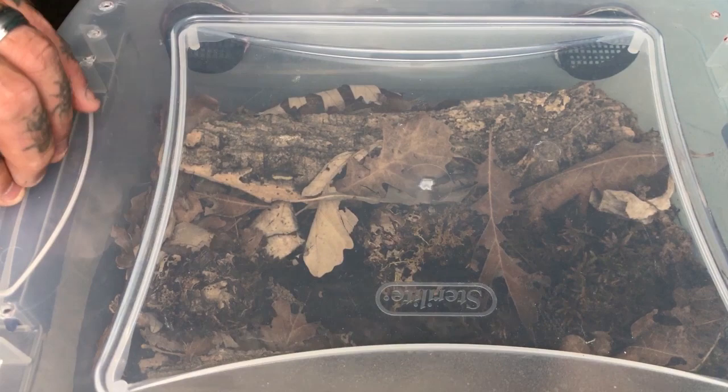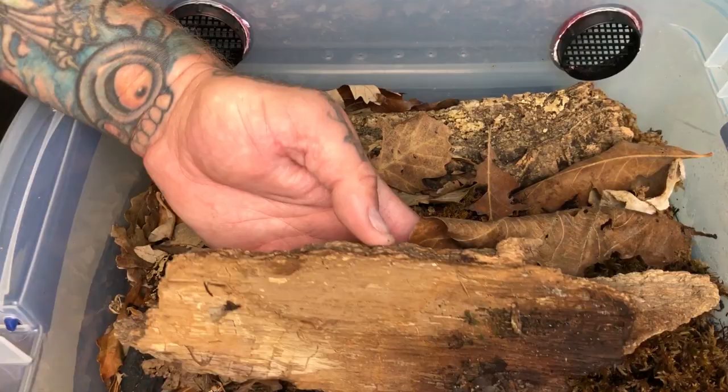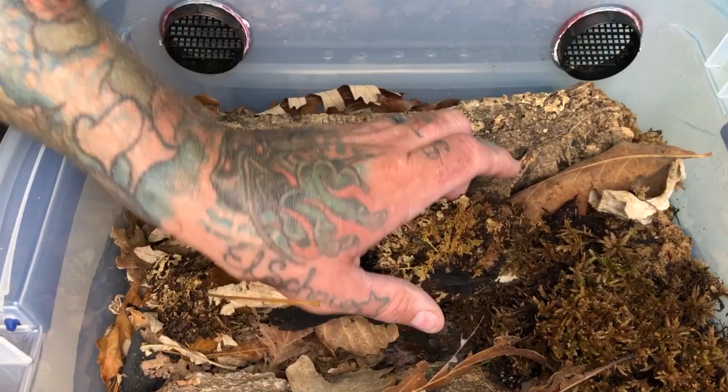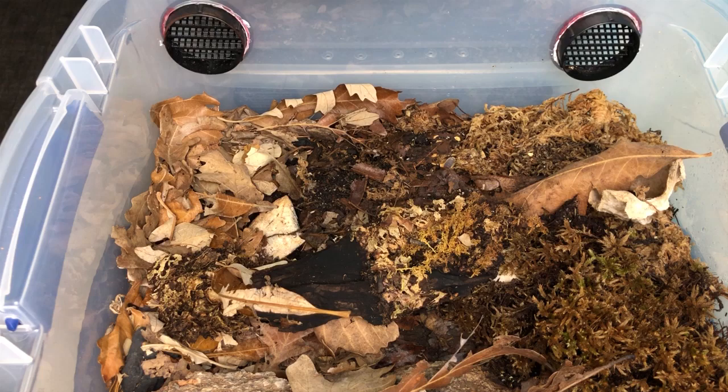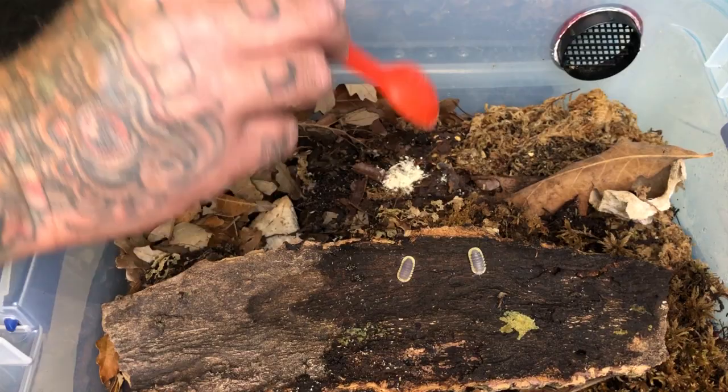You know as well as I do, the proof is in the pudding. So I had to take this new food and run it through the paces. We've got 30-plus cultures of isopods from a variety of genera — I can truly give them a test. I don't do anything small; my last name is Biggs, everything I do is going to be big. So we sat down, got all the cultures out on my Saturday morning maintenance, and everybody got to try the new all-natural Isopod Chow from Supreme Gecko.